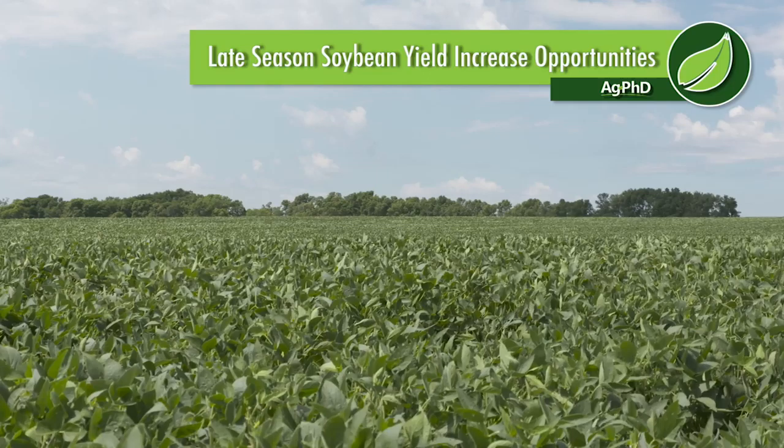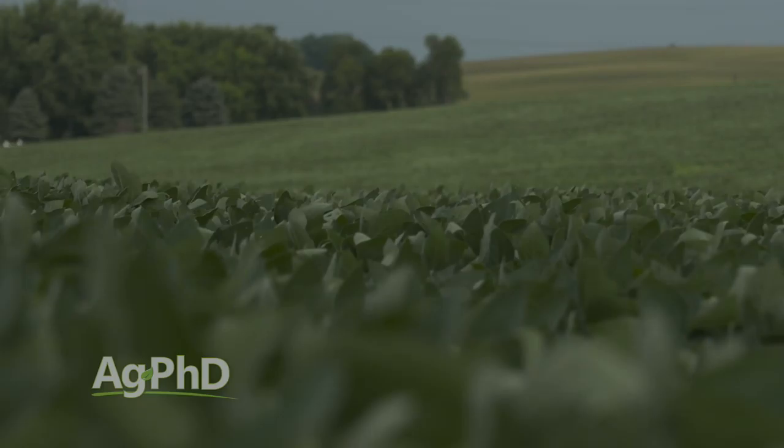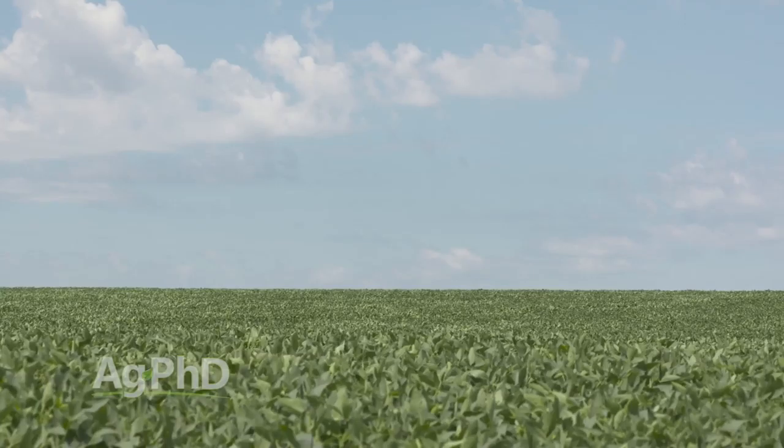Now we want to focus on late season soybeans. What can you do to increase yield? We've got insects, which we talked about. But in addition to that, we want to discuss diseases, late season weed control, and fertility in soybeans. When you think about soybeans — once they hit that reproductive stage, they have a high demand for nutrients. They need available nutrients to get into the plant quickly. This is why so often we hear farmers say August rains make soybeans in the upper Midwest.